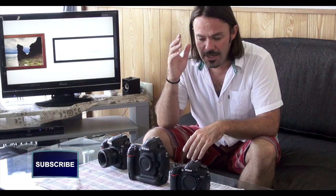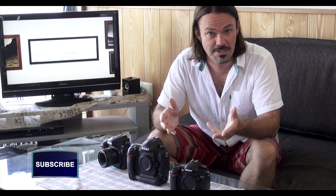AF-S mode is fantastic for studio situations — shooting portraits or things that aren't moving. AF-C is much better for shooting moving subjects and is great for sports.